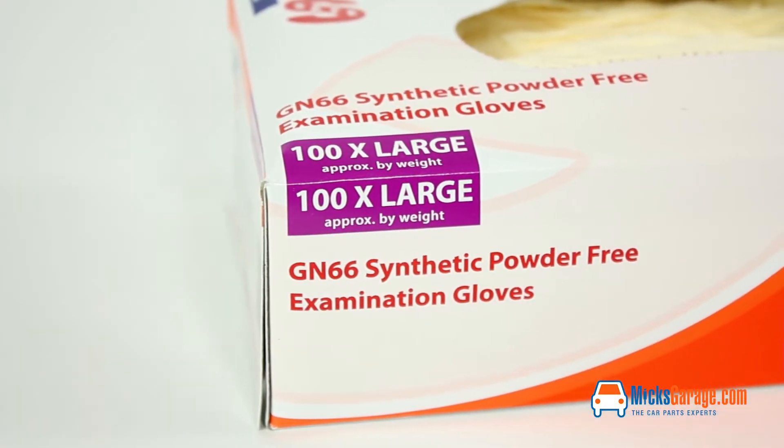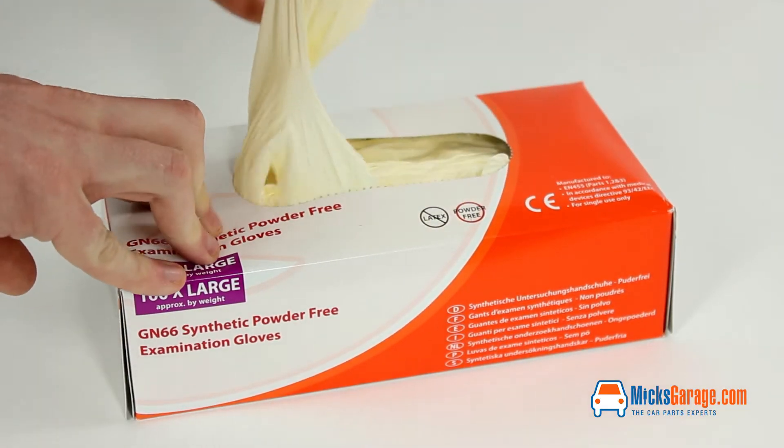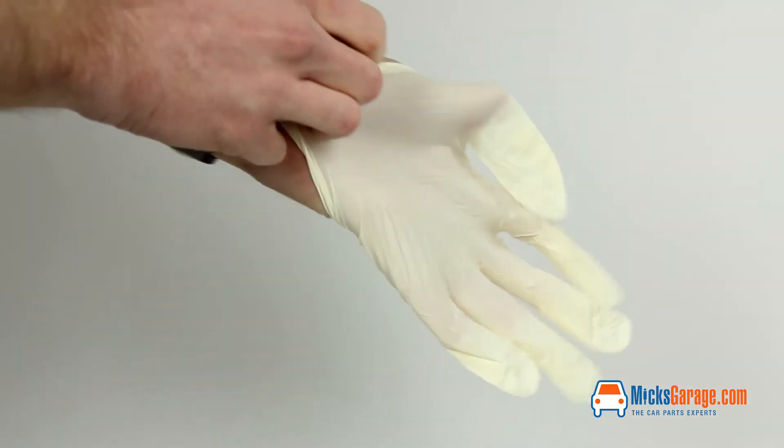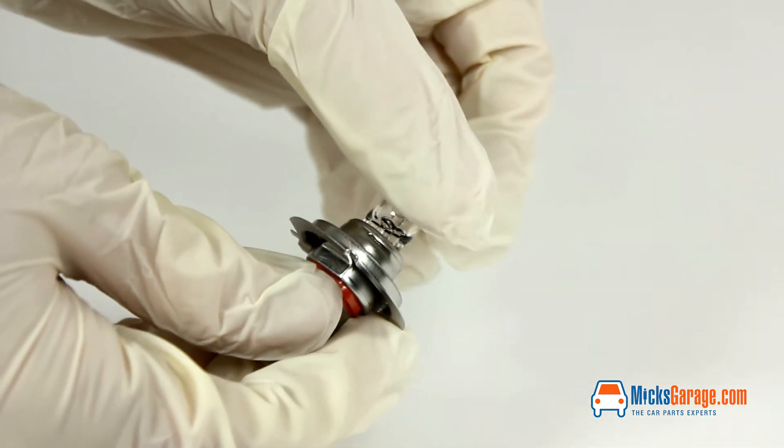Disposable synthetic work gloves come in a box of 100. They are a powder-free glove in an extra large size, with better resistance to fuels and oils unlike standard latex disposable gloves. They have a very high resistance to tearing and splitting and are ideal for handling car bulbs, which can be damaged by the oils and acids on your hands.